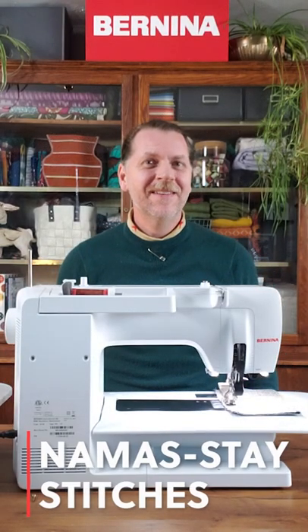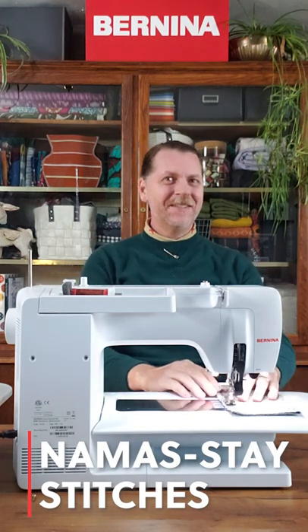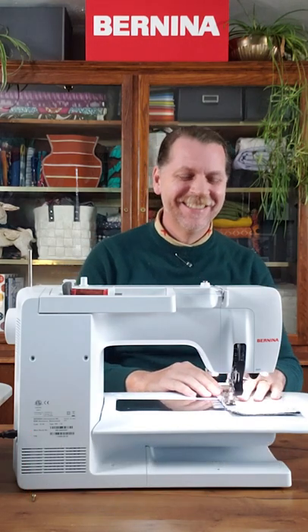Doesn't that feel better? Namaste, Stitches. We'll see you next time.